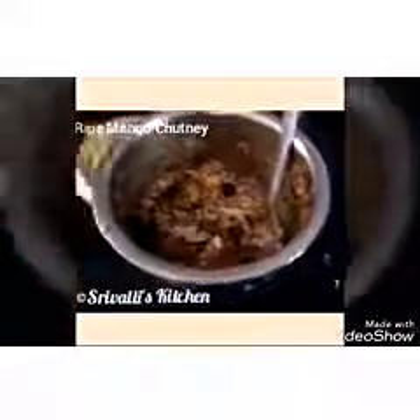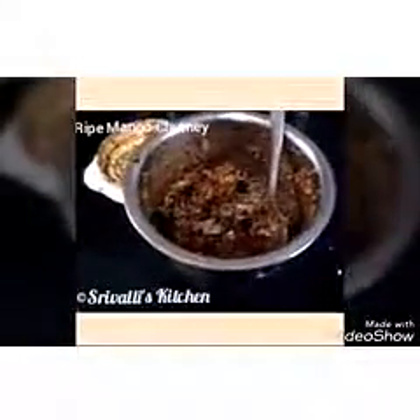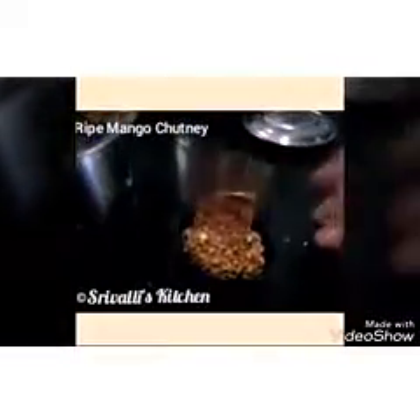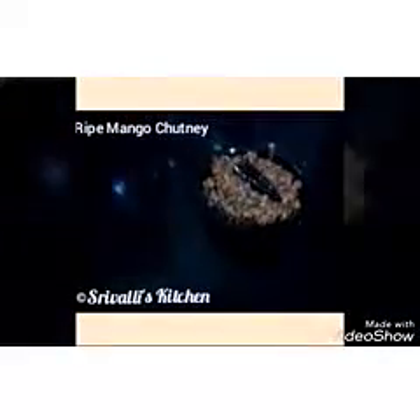Take it into a serving bowl and add it to the serving dish. Top it with the dry red chilli mixture and a little bit of the remaining tempering, just so that we can see it. Add the remaining oil.